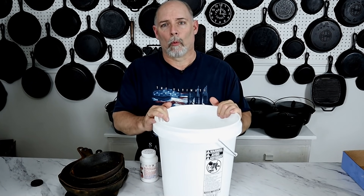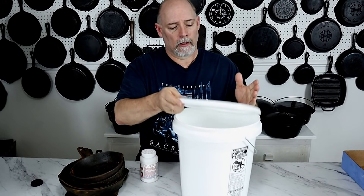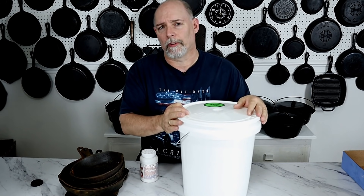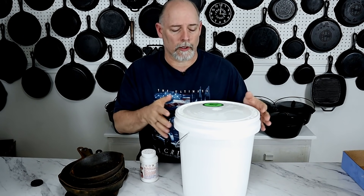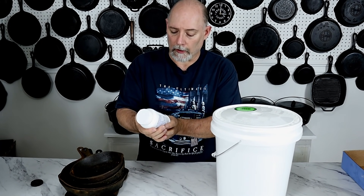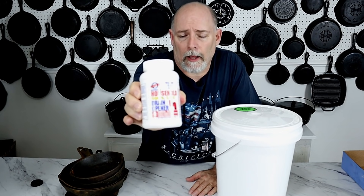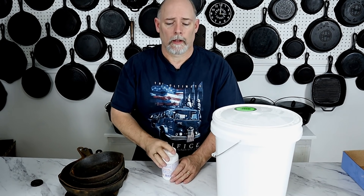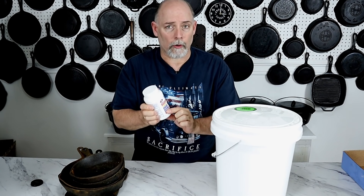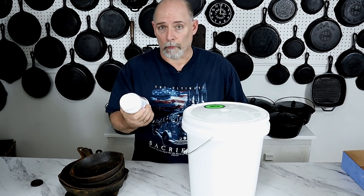What we have here is a five-gallon bucket with a lid. I purchased this at Walmart for about a dollar fifty, give or take. I also have this lye, which is 100% lye — I picked this up at Ace Hardware, but you can also find it on Amazon. I'll leave a link in the description. It's 100% lye, and it's called drain cleaner. We're going to use one pound per five gallons — that is the ratio.